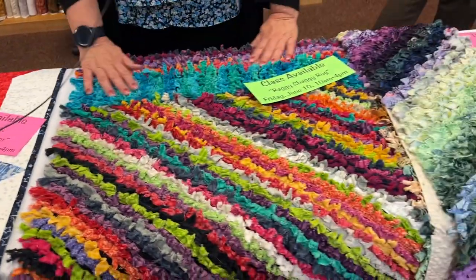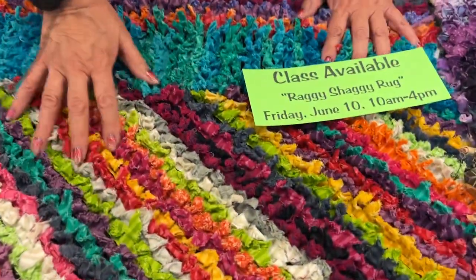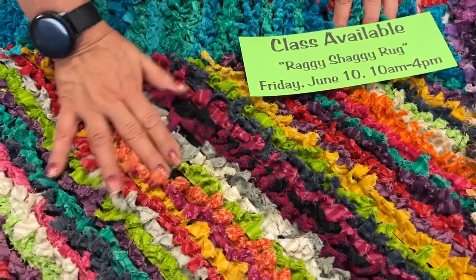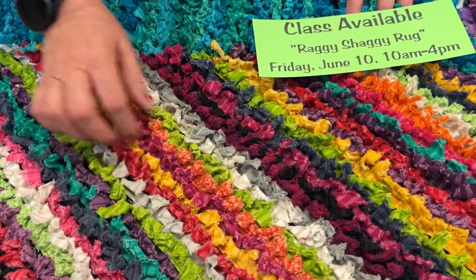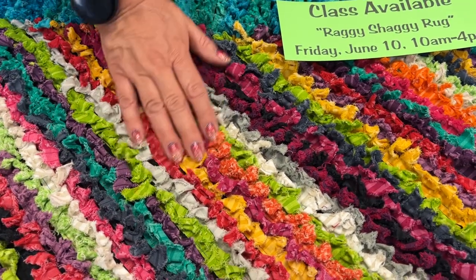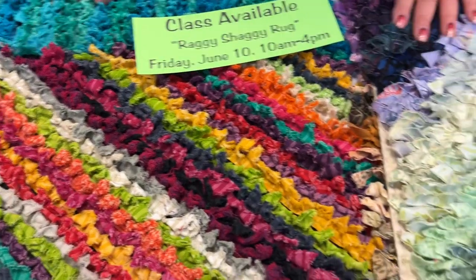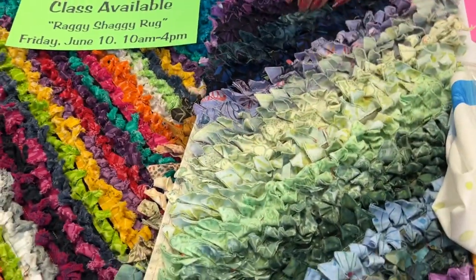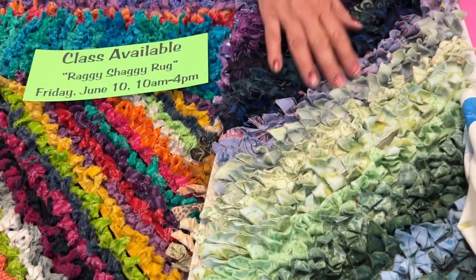Friday, June 10th, Lynn will be teaching this Raggy Shaggy Rug. It's really fun and very soft — she's used wovens on this one, and it's kind of chenille in the way it's strip cut. Her other sample uses batik. You can use regular cottons or wovens.